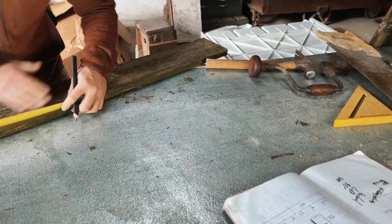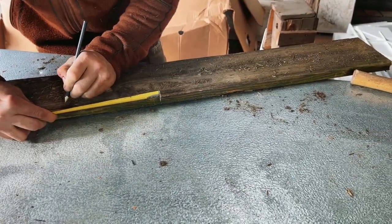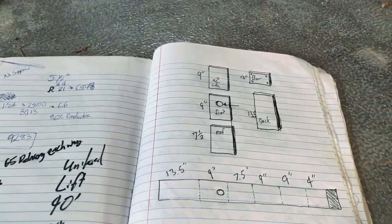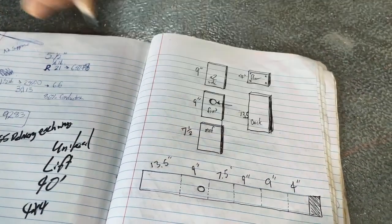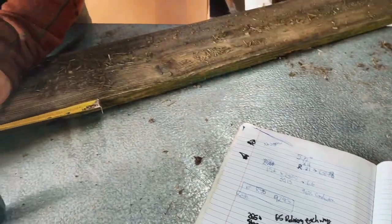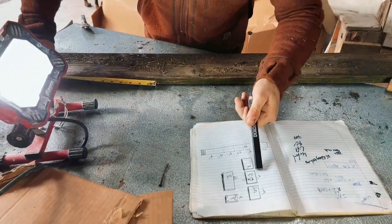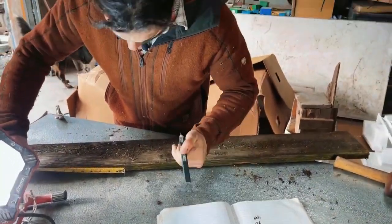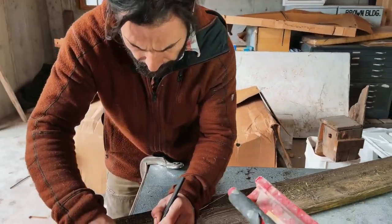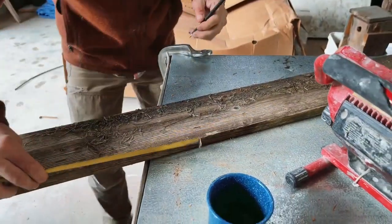The next measurement is seven and a half inch, then a nine inch, another nine inch, and finally a four inch.